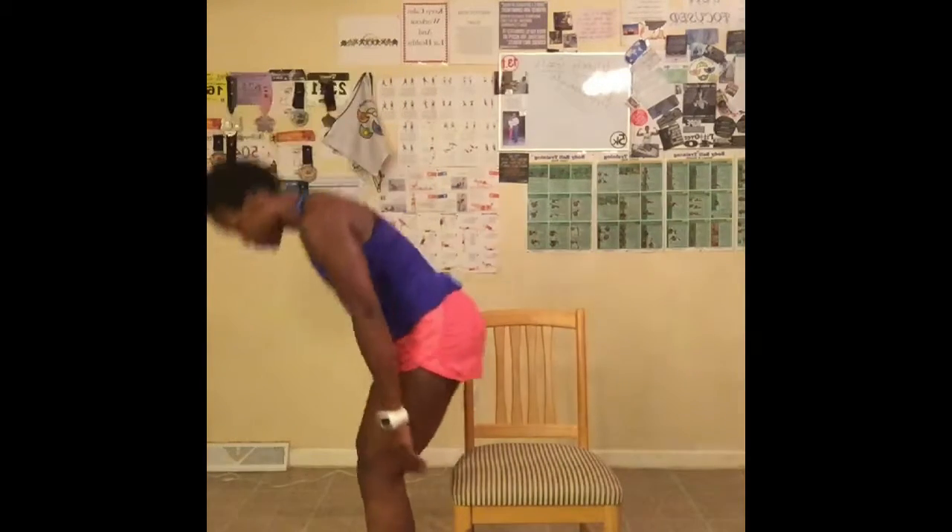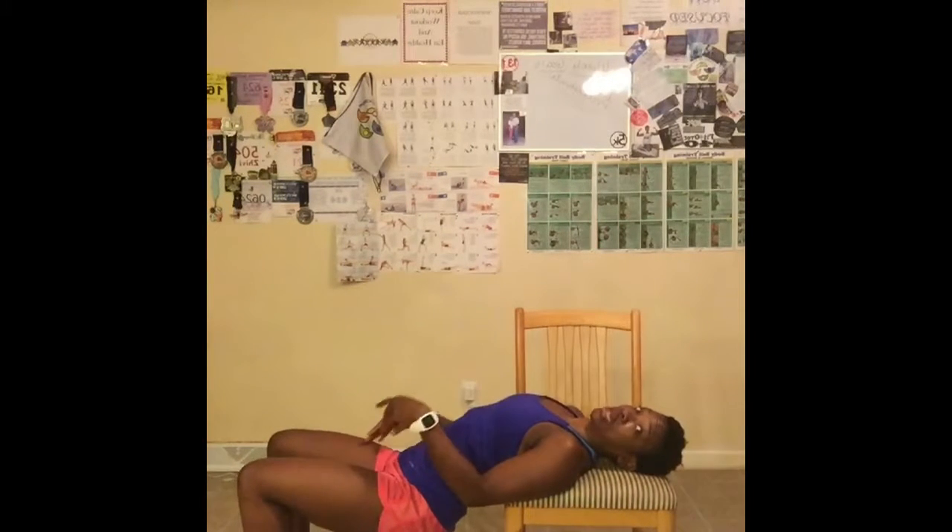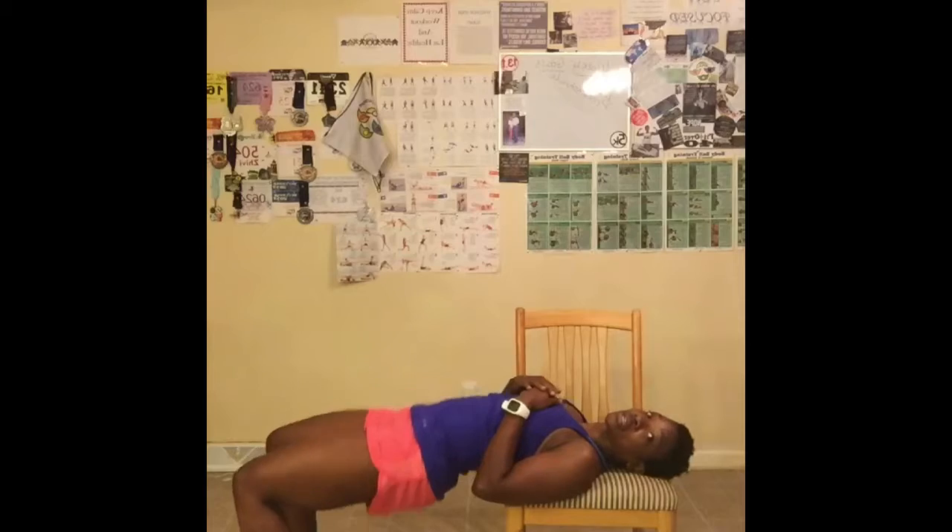Great job. Now the last exercise — we're doing 9 of them. I want you to lay on the chair with legs bent. These are going to be our bridges. We're going to go up and down like this. Just have your arms wherever makes you comfortable. Let's go. Up, squeeze — that's 1, 2, 3, 4, 5, 6, 7, 8 — breathe out — 9. Almost did 10.